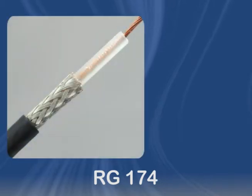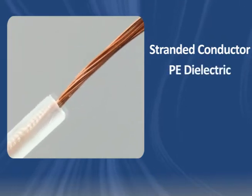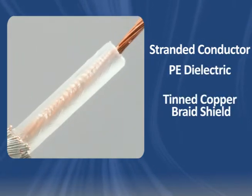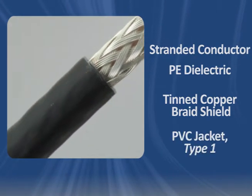RG 174 coaxial cable is constructed with a stranded copper clad steel conductor, solid polyethylene dielectric, an overall tinned copper braid shield, and a non-contaminating PVC jacket.